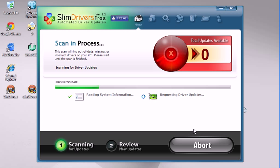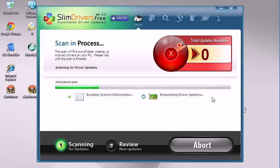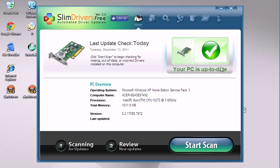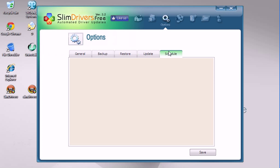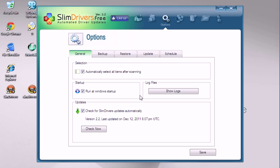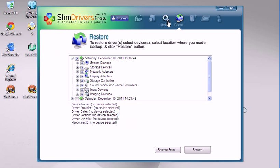Easy as that — it scans all of your drivers and hardware. If there aren't any out-of-date drivers, it'll say your system is up to date. You can also schedule it to scan for errors. Submit a support request if you need any help.